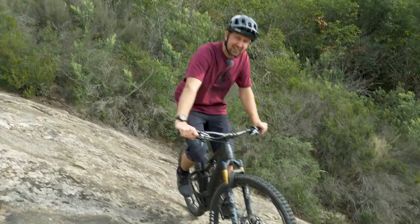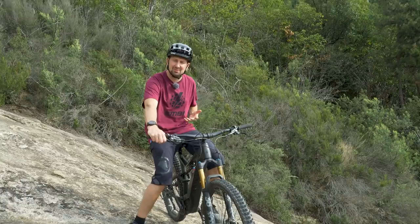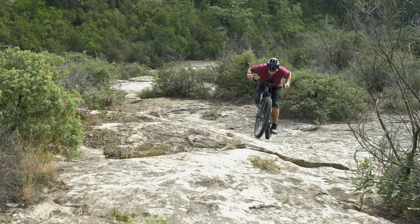Using your brakes to climb on your e-mountain bike — now that sounds pretty weird, but I can show you it's an invaluable skill to get you up those techiest climbs. So today, you're taking a look at using your brakes to climb uphill on your e-bike.